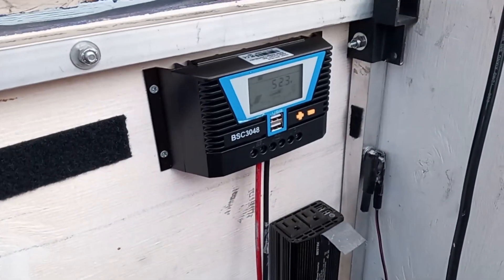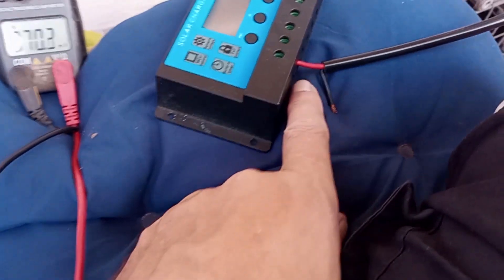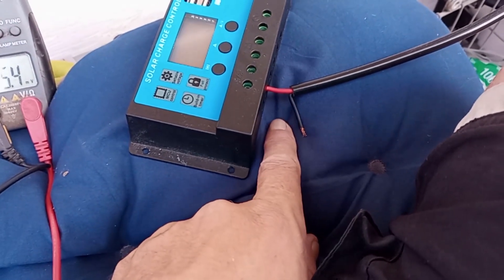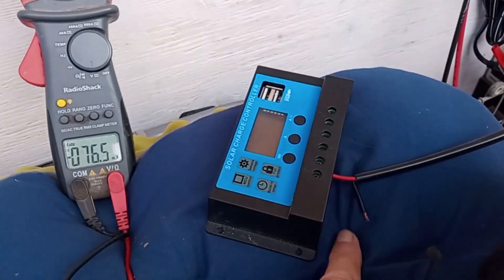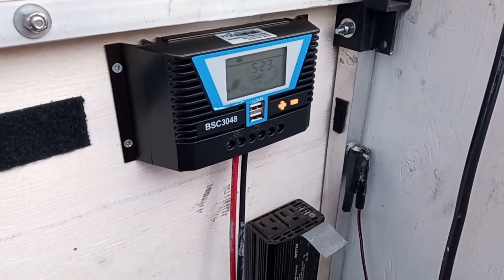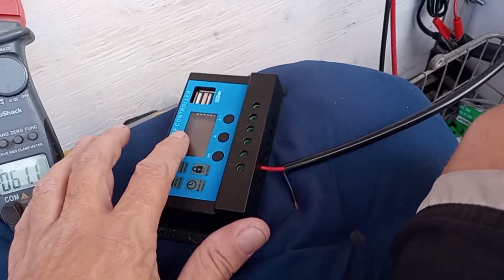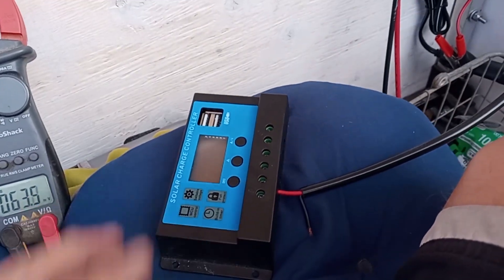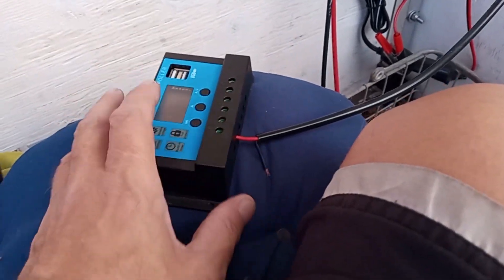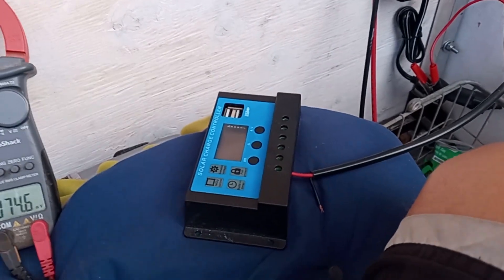This is the most important part: before you hook up your solar panels, even though a cable says black or red, you always want to check it with a voltmeter. This new controller has reverse polarity protection so it'll just give an error code, but some controllers — if you plug it in backwards — you'll end up smoking it. I'll show you the voltage of this panel to confirm I've got the connections correct.